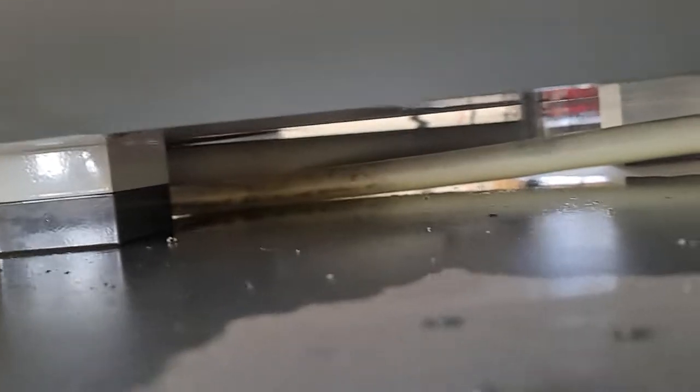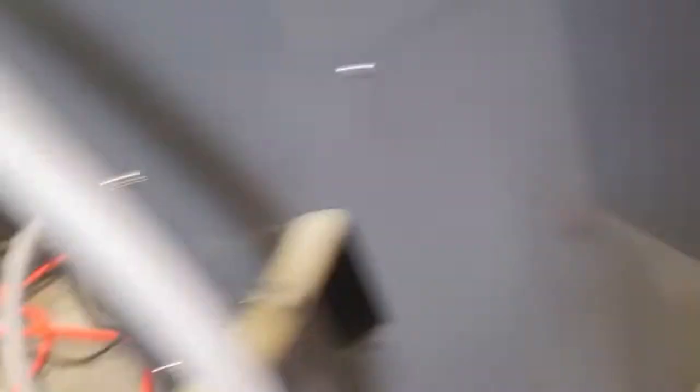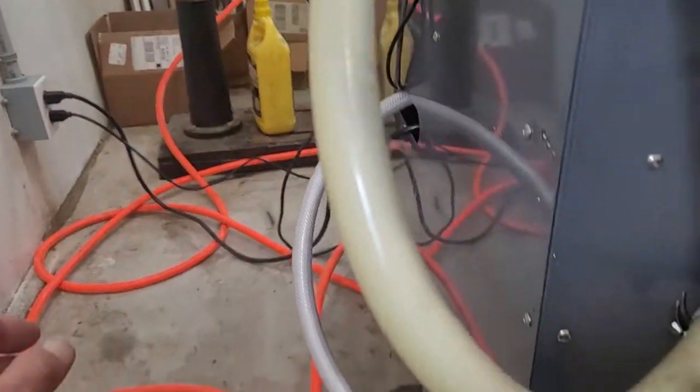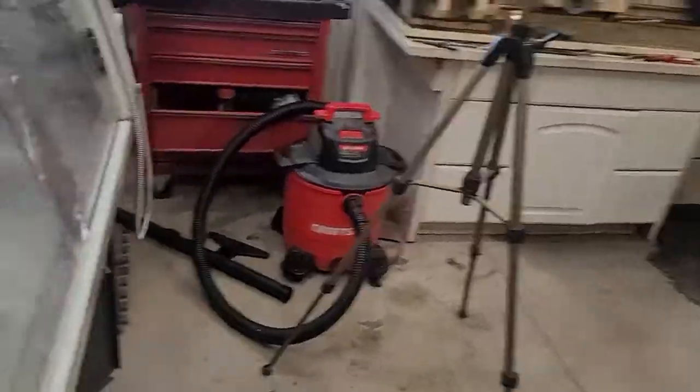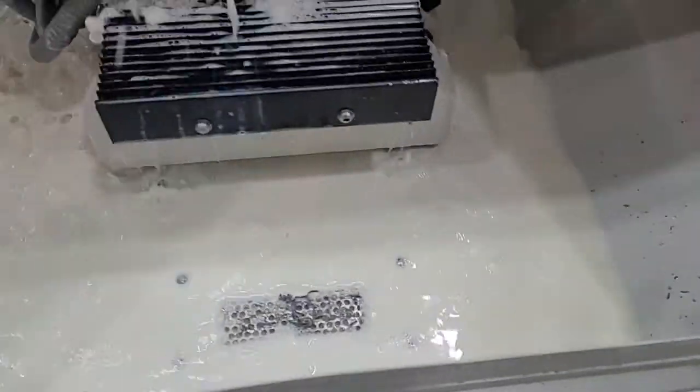So once I fixed that, everything was good. Originally I put that pipe up there to keep that line low so I didn't have a dip there, and now everything is running right back down to the pump. I'm in good shape — coolant's all draining out very well and the pump is performing this time.